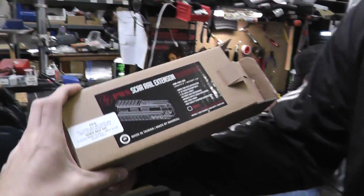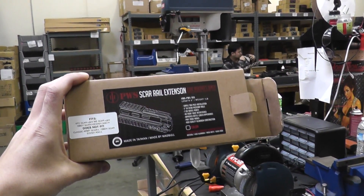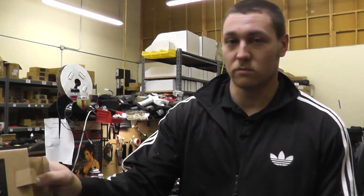So that didn't answer my question at all. I don't know, I got to check. Are these on the website or not yet? I don't know, but soon. Very soon. Okay, thank you Spencer. Thank you.